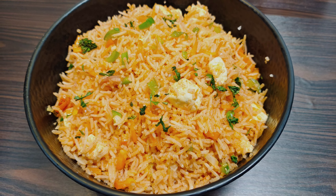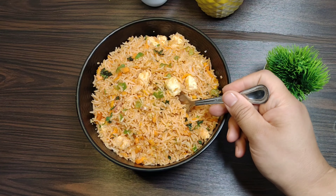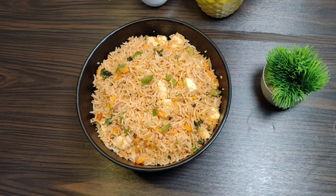I made fried rice from leftover rice at home, and my kids ate it without even realizing how many varieties of vegetables they had. It gets ready in less than 10 minutes.